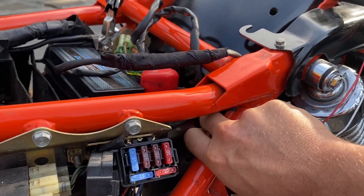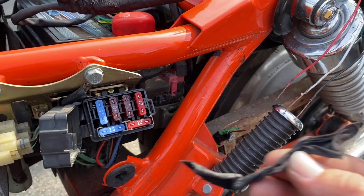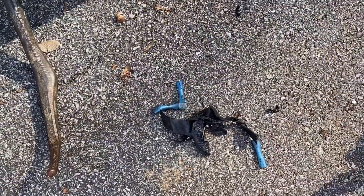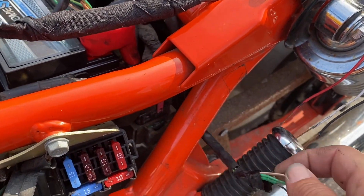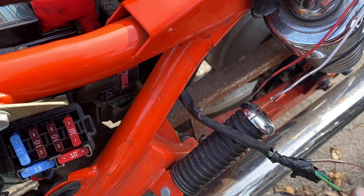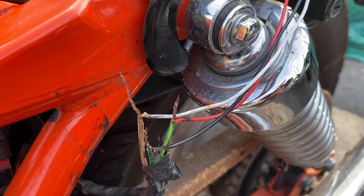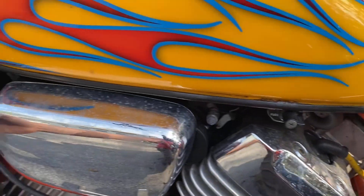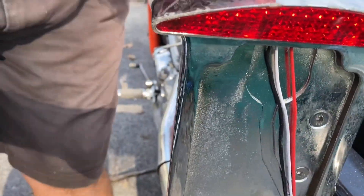When people start cutting up bikes you never know what they're going to do, and you end up with stuff like this — looks like some weird fabric tape. I'm going to make connections with these wires temporarily, and when I'm happy with it we will connect them permanently. I just twisted the wires together, making sure they're not touching each other, and now I'll turn the key back on and see what we've got.